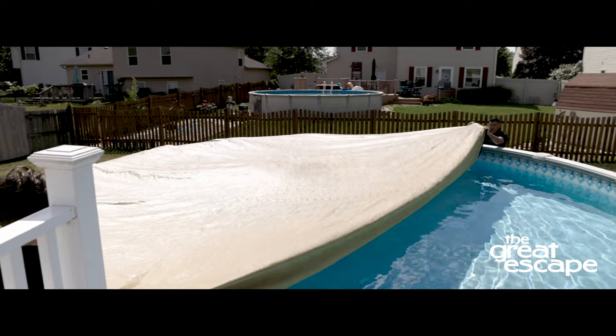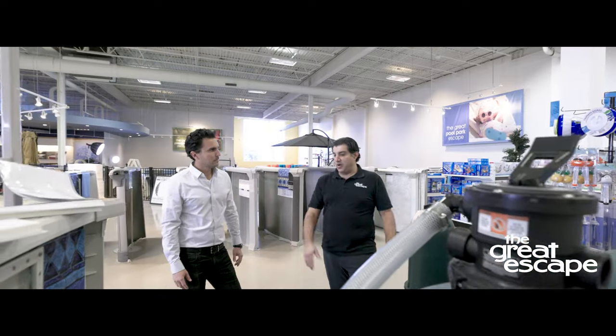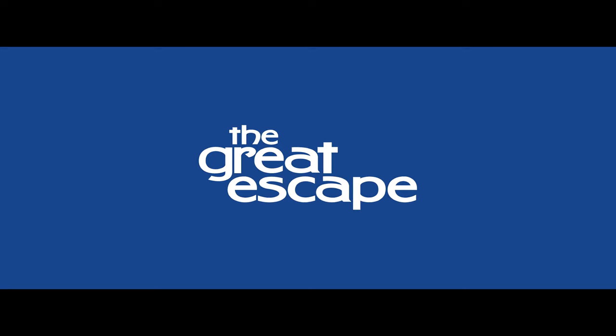Your cover and pillow are now ready for the winter. If you have any questions, please reach out to your local Great Escape team. We're always happy to help.